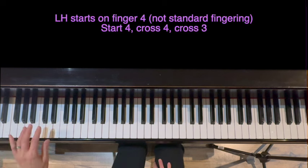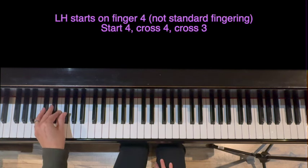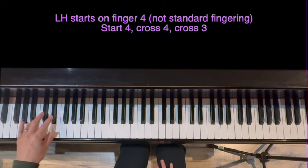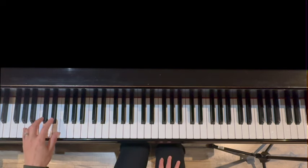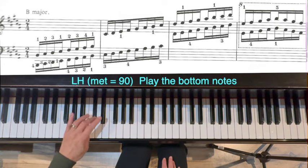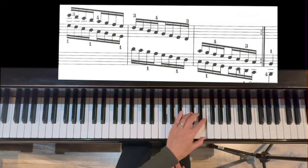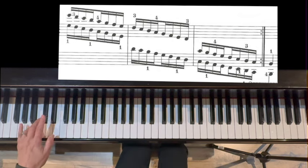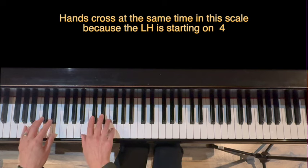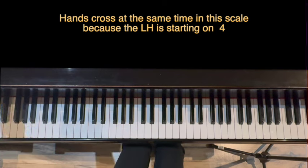The left hand starts on finger four, so we avoid having the thumb on a black key at the beginning, and the fingering is going to be four, four, then three. Ready? Go. The hands together will cross at the same time in this scale because of starting on four. Hands together.